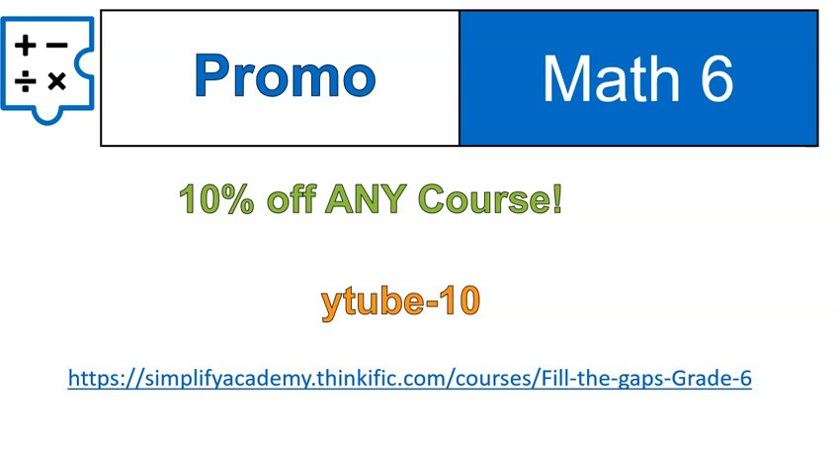This is a pretty inexpensive course. With the promo code, you're getting it for about $90, which over the school year of 10 months is $9 a month for an on-demand tutor for every single topic in sixth grade with full explanations, worksheets, practice, and you can track your progress. I hope that was helpful for you — I really think this is a great resource and it'll help in preparing and making sure you're ready for seventh grade and you fill in any gaps from sixth grade. Have a wonderful day.